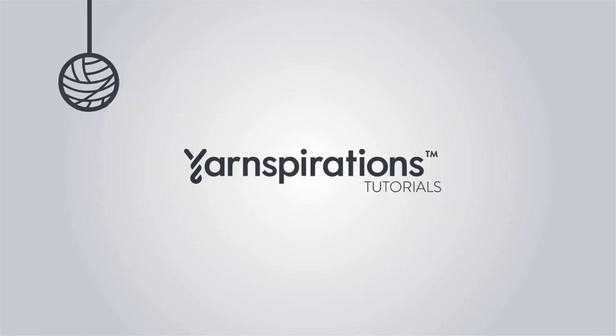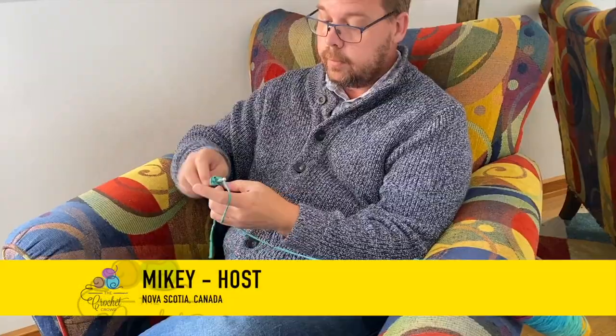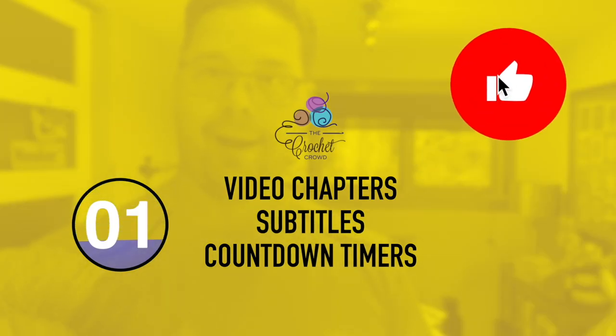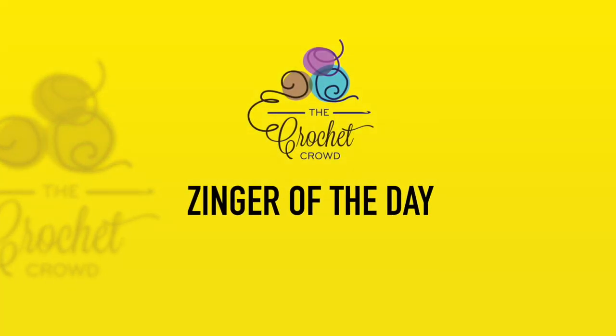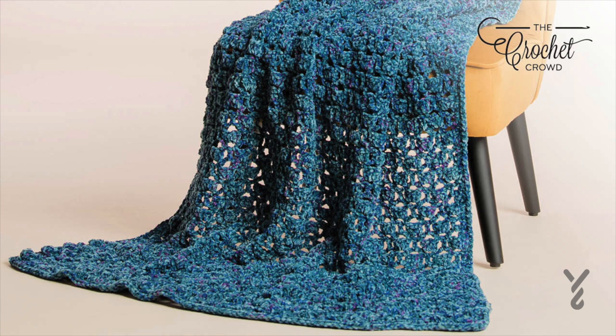Welcome to my channel. I'm here to inspire you, give you crochet advice and help you along with your next project. If you enjoyed this pattern please give me a thumbs up or even comment so I can gauge your interest. It helps me to know what to film next. Here's today's zinger: the only answer I can think of is crochet. I don't even care what the question is, it's always crochet. So without further ado let's get on with today's tutorial.